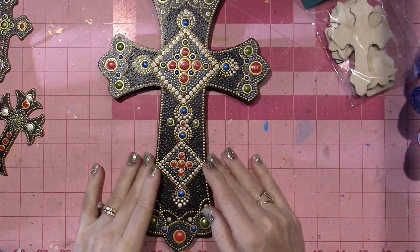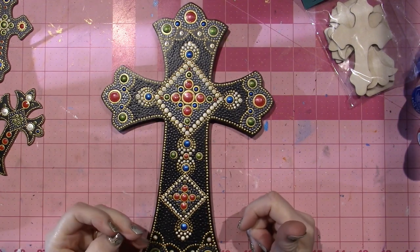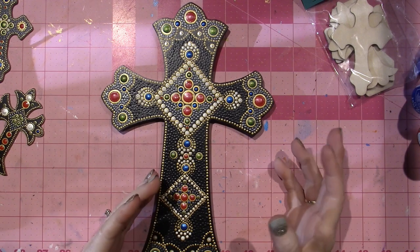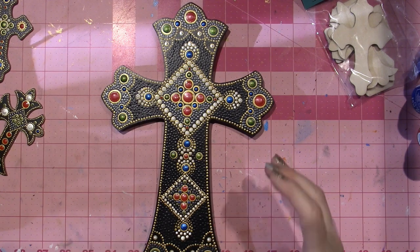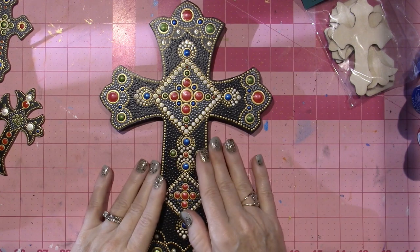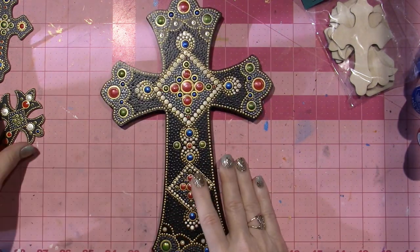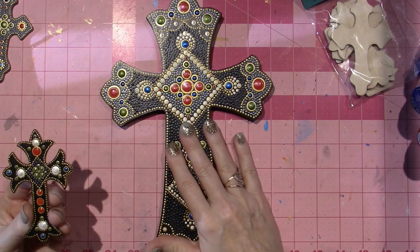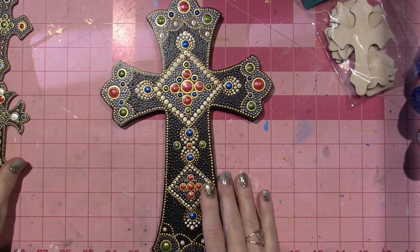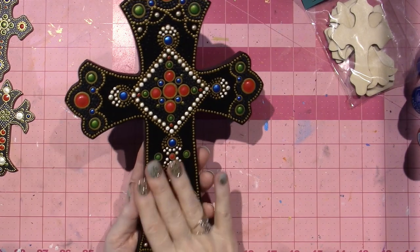You might remember that I did a cross for Rachel when she had her baby — I wood burned it and put big pink flowers and leaves, and there was a dragonfly on it. Well, this is a smaller version that I had in my stash, and I thought I'm going to take this and bump it up a little bit, and so I did this. I think I'm going to do a tutorial for you on this one.